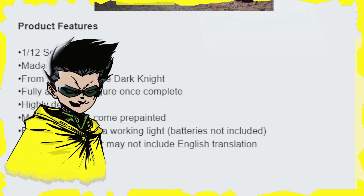So it says 1/12 scale, made of plastic, from the movie The Dark Knight, fully articulated figure once complete. Highly detailed. The model kit does come pre-painted. The Bat-Signal features a working light, batteries not included. Instructions may or may not include English translation.